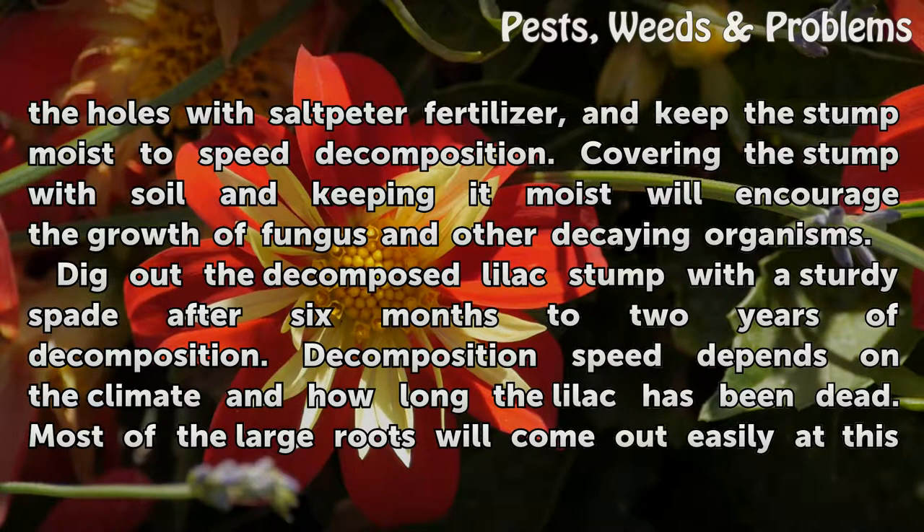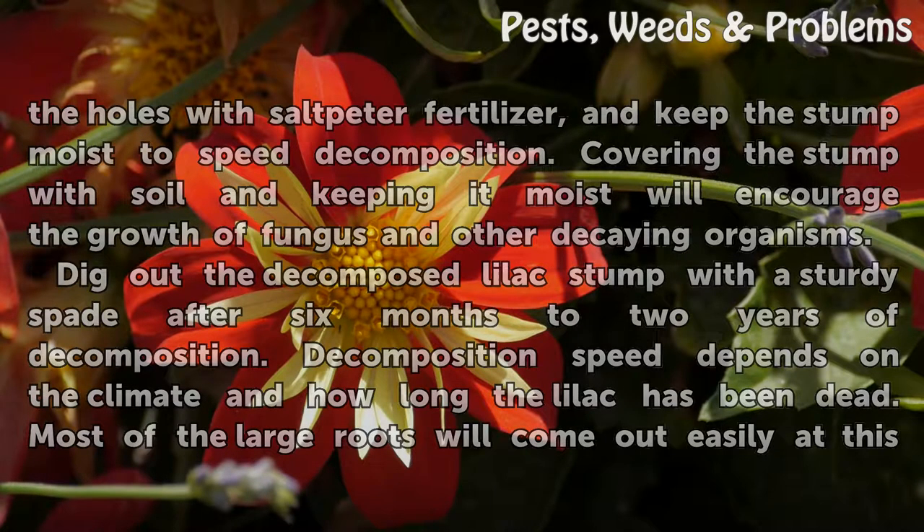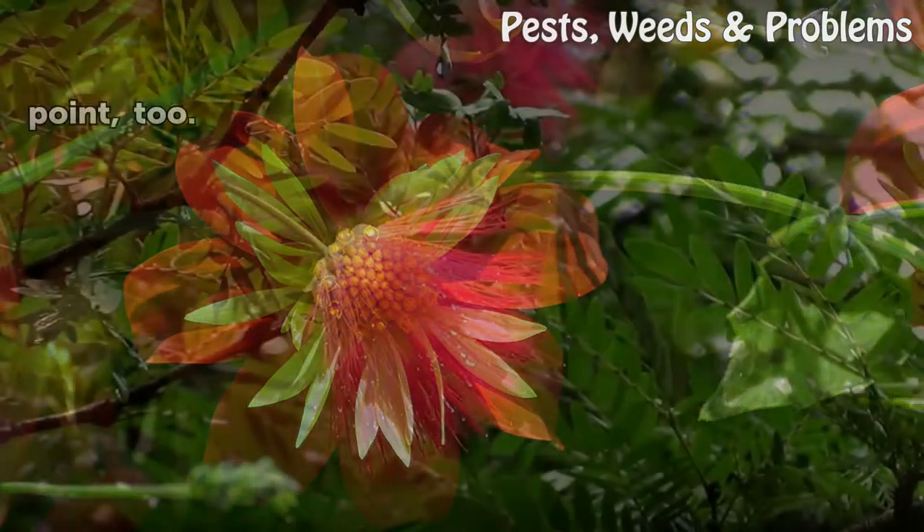Decomposition speed depends on the climate and how long the lilac has been dead. Most of the large roots will come out easily at this point, too.